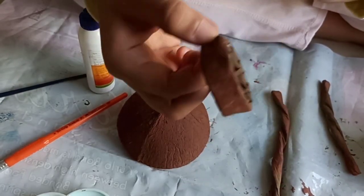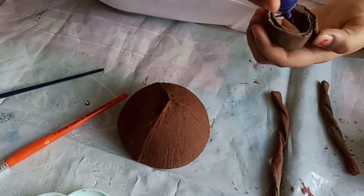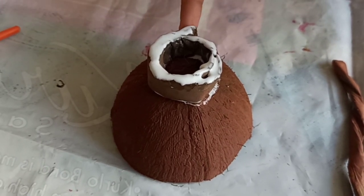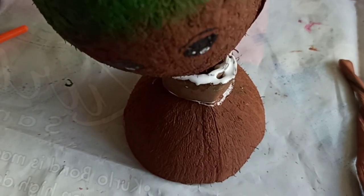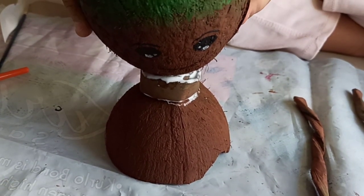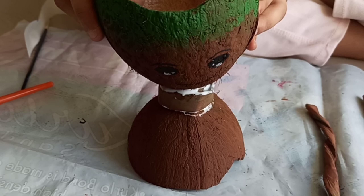Do you remember the paper roll we made earlier? Now we're going to add some glue and stick it over here. I have stuck the roll onto Groot's body. Now let's stick Groot's head and fix it onto his body — we're going to press it and leave it so that it hardens up and dries quickly.